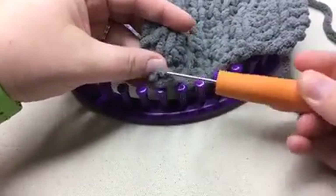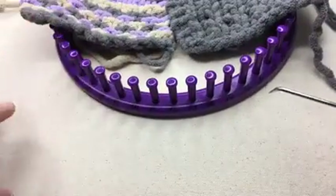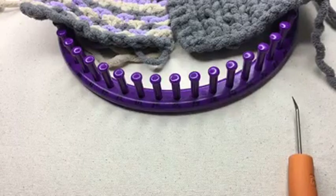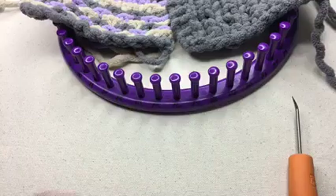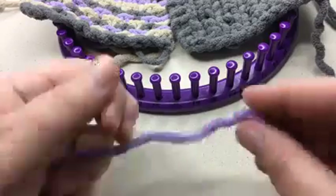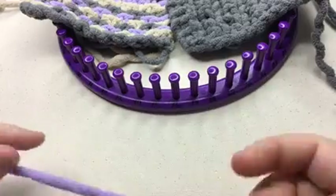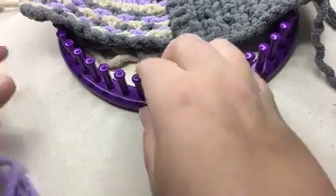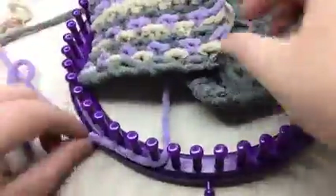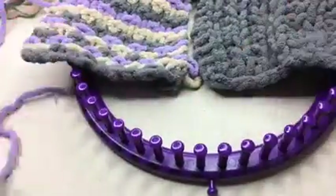Now I'm going to get my yarn — this is my contrast yarn, contrast A. Making my slip knot. It doesn't matter where on your loom you start, but if it's helpful, you can put it right where the little notch is so you know where you began.